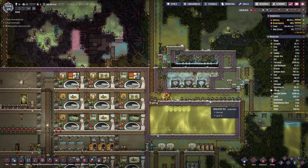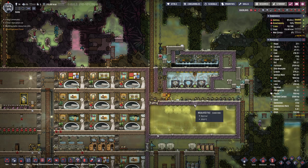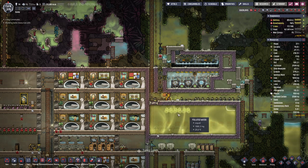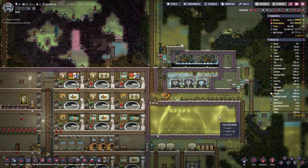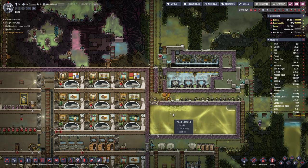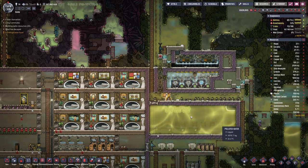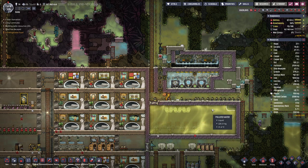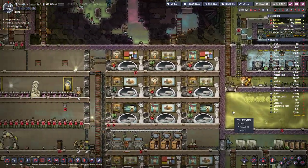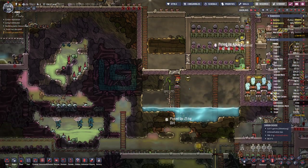Hello everyone, my name is Hatsasi and welcome back to another episode of Oxygen Not Included, where we are pressing full ahead cooling down all water. In places it has gone below 30 degrees, which is good — we can definitely see the water being cooled down, but there are a few more things we have to take care of.